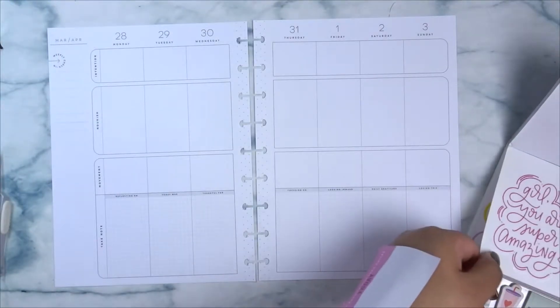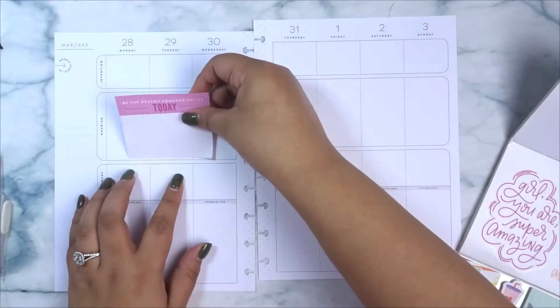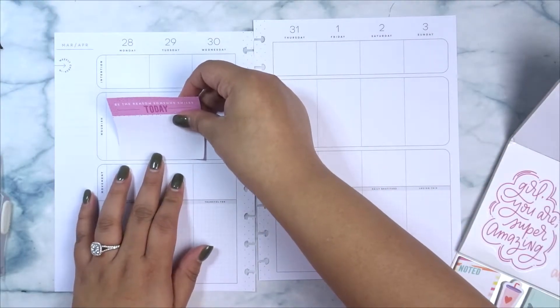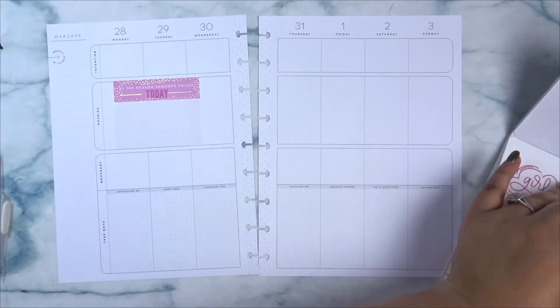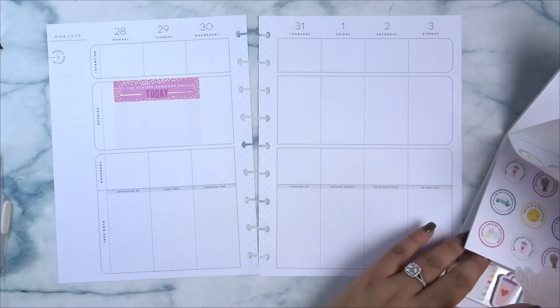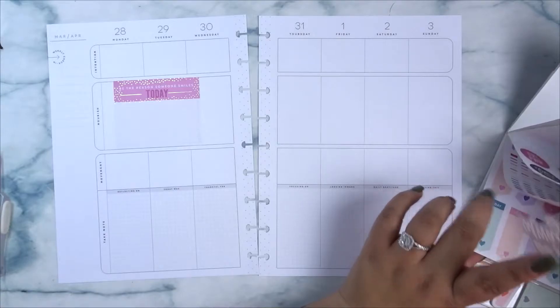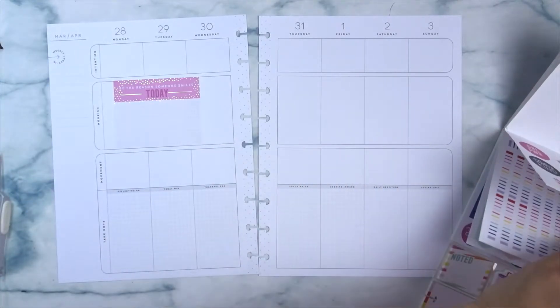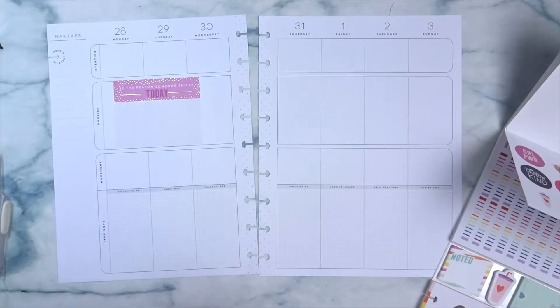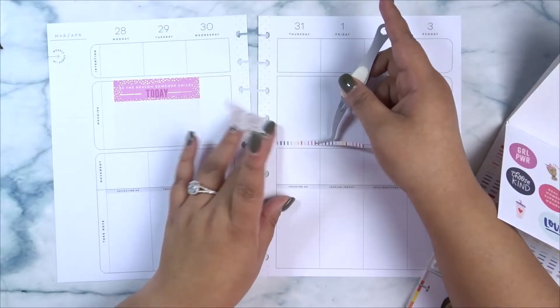Hello planner peeps. Recording Raven is here and let's get into this plan with me. I'm going to be honest — when I first started this plan with me I was very confused. I wasn't sure of how I wanted to do it and I'm still not sure of my rhyme or reason of how I put down stickers in this wellness planner. Like I decorated the notes section for instance and I don't know how I'm going to use it at all. But anyway, just watch me lay down some stickers.